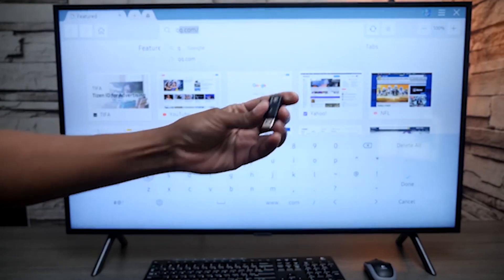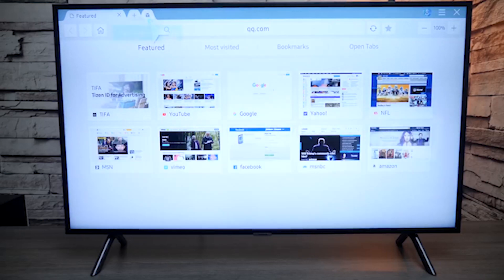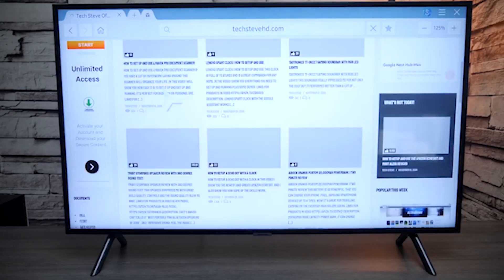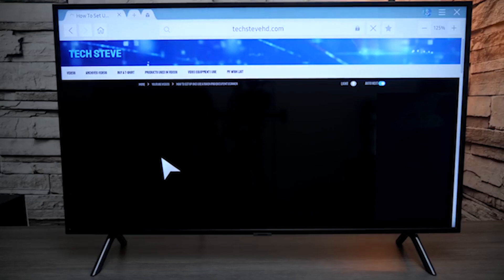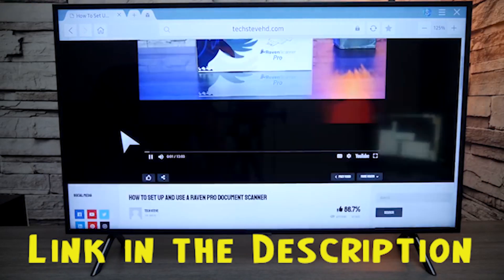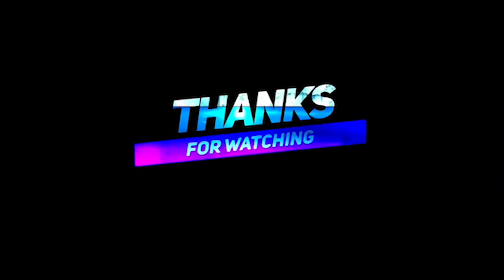Samsung's RU7100 line of TVs offers size flexibility for a low price. If you're desperate for a 43-inch TV or want a 75-inch screen without paying more than $1,200, it's a reasonable choice. You can get the Samsung UN58RU7100FXZA through the link below in the description — we have checked to ensure those are the best prices on the market right now. Thanks for watching.